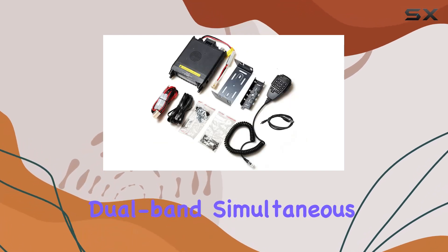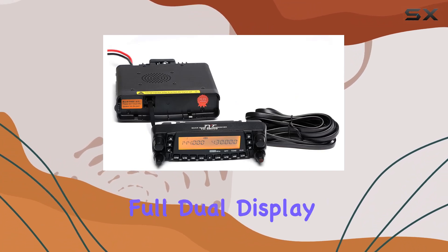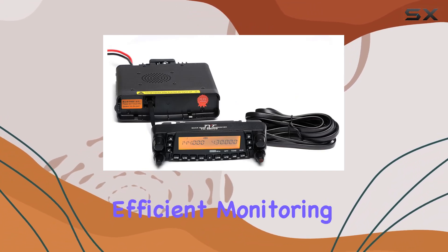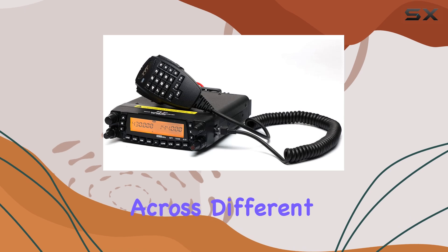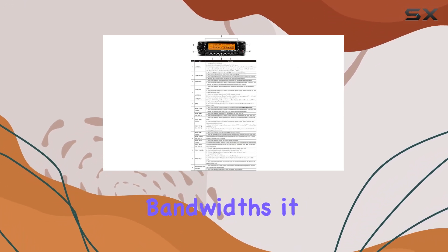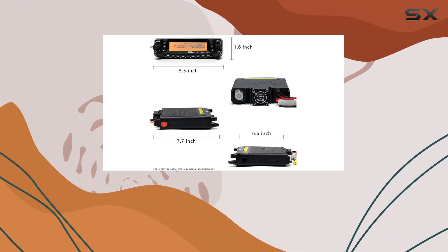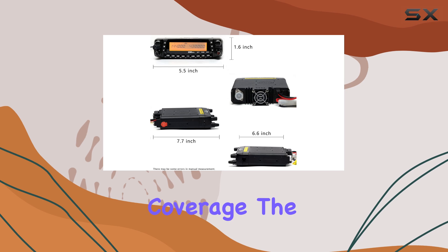It offers robust features like dual-band simultaneous receive, cross-band repeating, and full dual display, allowing for efficient monitoring and operation across different frequencies. With variable power settings and selectable bandwidths, it adapts to various communication needs — from high-power long-distance transmission to local area coverage.